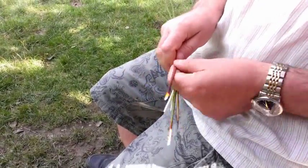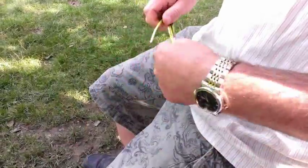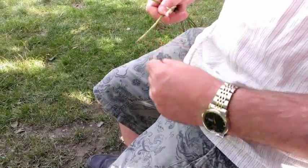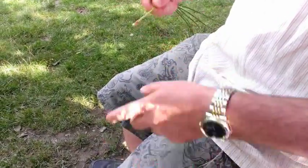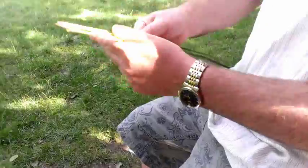I'm just going to pull off the brown bits at the bottom of the stems, and get all the stems more or less the same length.